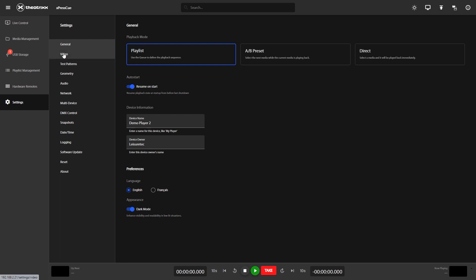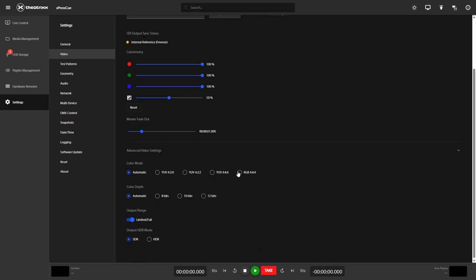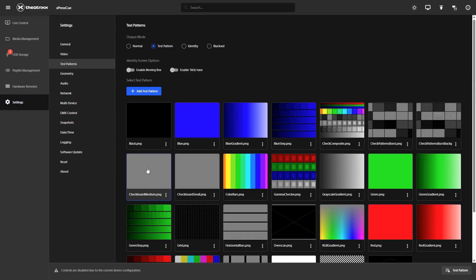Onto your video settings. You can change the master intensity, the resolution, the colorimetry, and you also have advanced video settings letting you go up to RGB 4:4:4 or 12-bit color depth — of course this depends on your video content and your preferred output options. Test patterns: you've got a huge choice of test patterns and you can also import your own. You can also add a moving box to make sure your display is live and not frozen, and you can trigger a one kilohertz tone to make sure your audio is live.